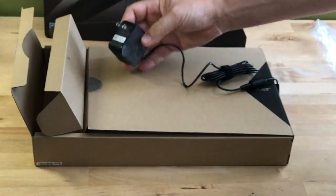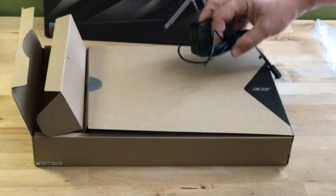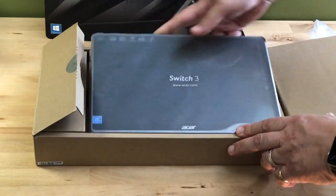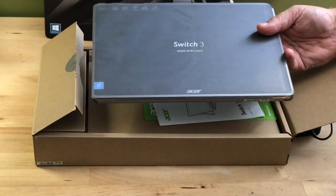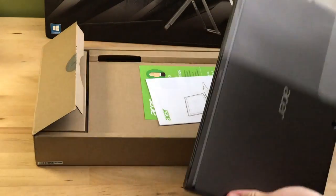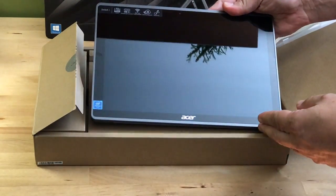As I'm unboxing it, you can see you get a compact power adapter — it doesn't fold up unfortunately, but it's still very small. Then there's the 12.2-inch tablet itself, which has a 1920 by 1200 pixel IPS display.